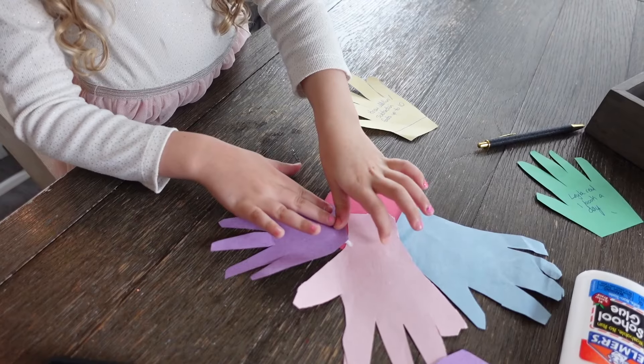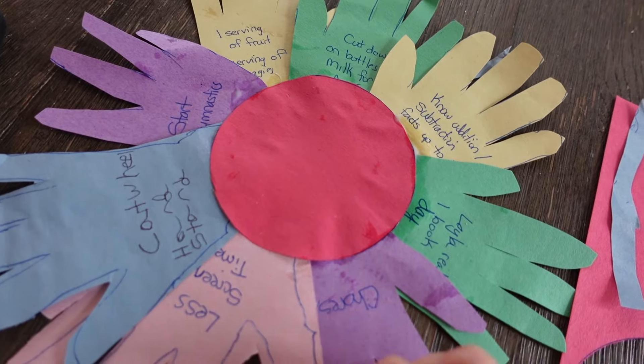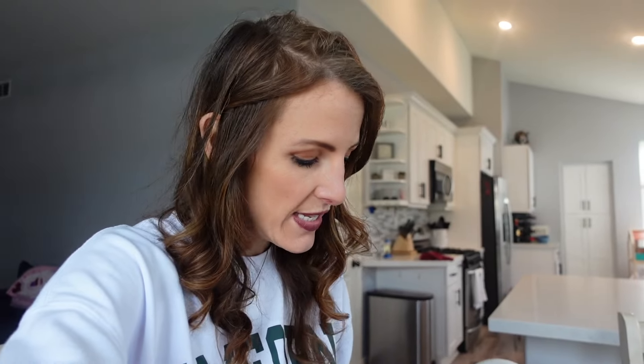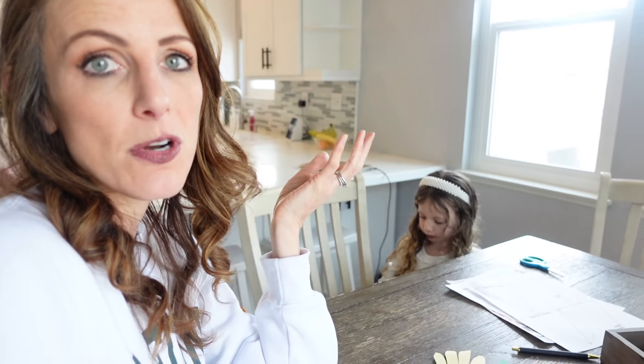Now we choose a center piece to be our circle and we're going to basically glue all of the handprints around it. Here is our wreath now — had to move some things around so you could see it all. We're going to let that dry, and once it dries we'll put it up somewhere where we can all be reminded about our resolutions and get working on all of them.